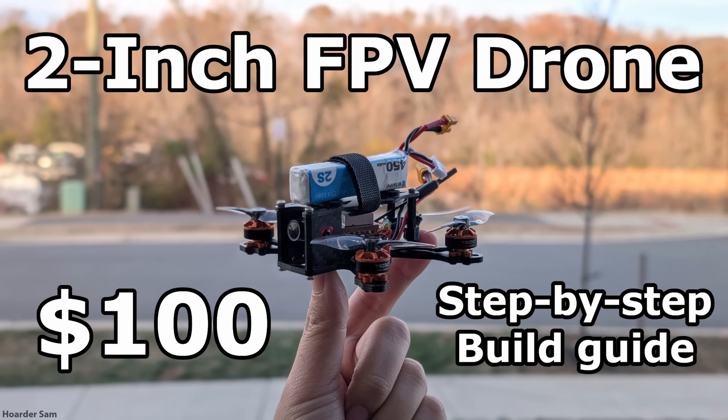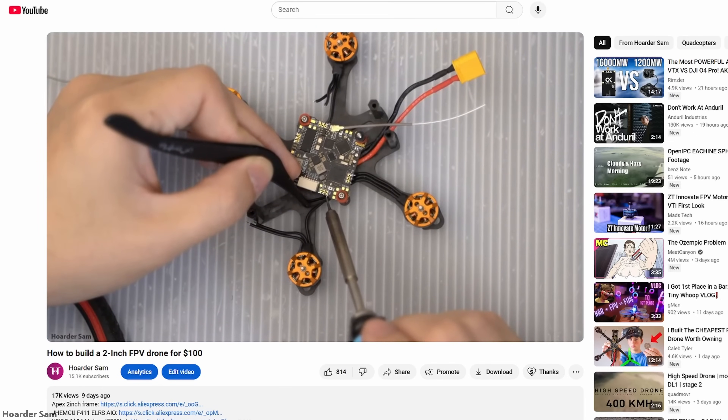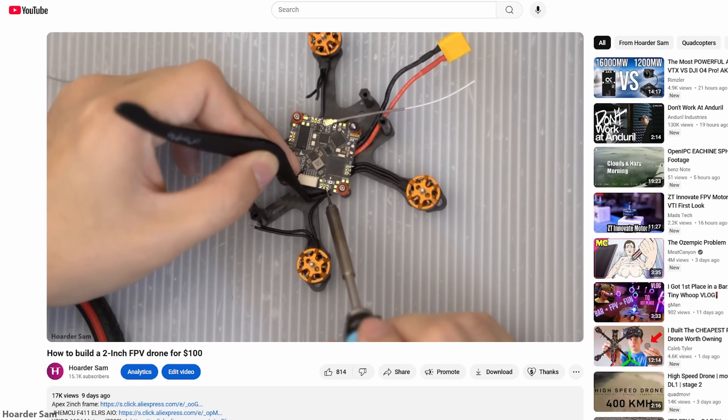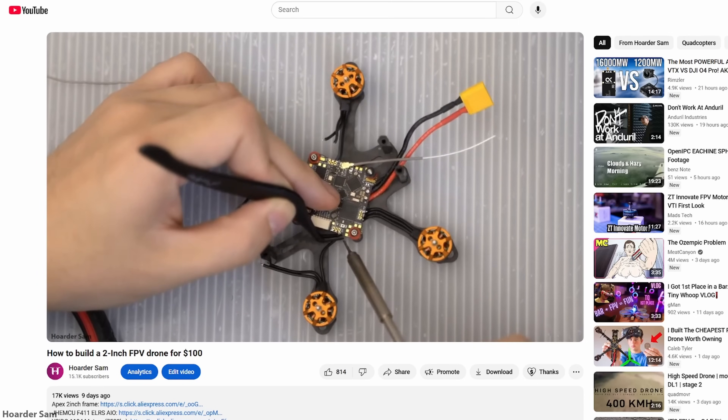If this drone looks familiar to you, it's because it's based on the earlier drone I built — the $100 2-inch FPV drone with an analog video system. You can reference that video for a more in-depth guide on soldering the drone, since the soldering can get a little tricky. The first part of this build will be exactly the same as that one.